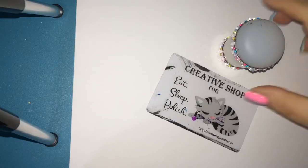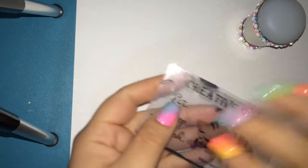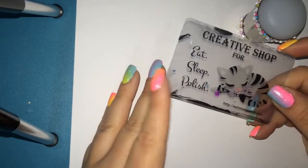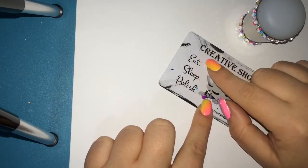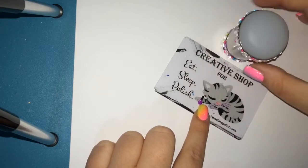Today's stamping tools are the Creative Shop Stamper and the Creative Shop Scraper. I absolutely love the scraper — at first I was kind of on the fence about it, but I learned how to use it and I really like it more than any other scraper I've used. I purchased this from Eat Sleep Polish, a Canadian indie seller.